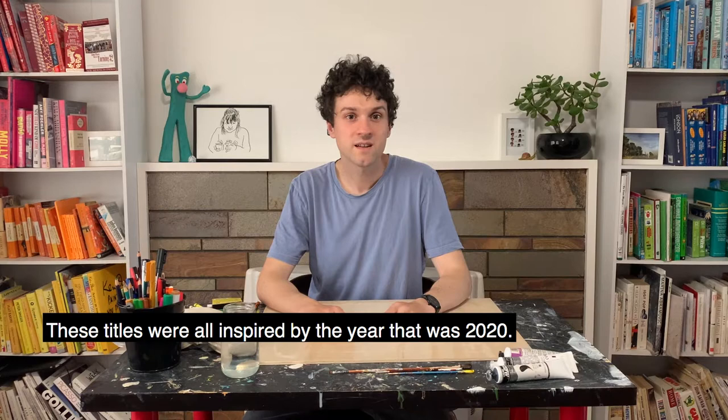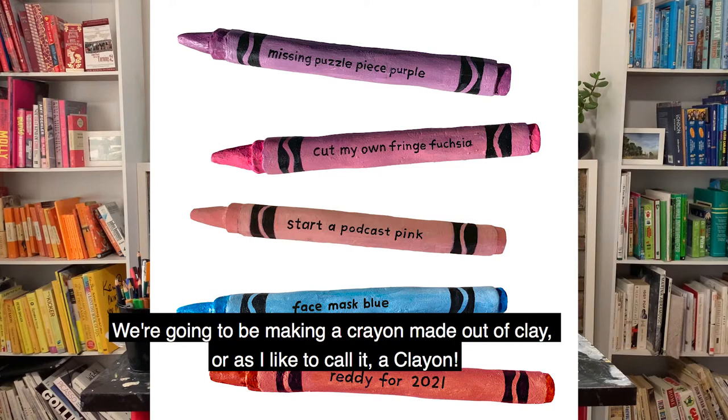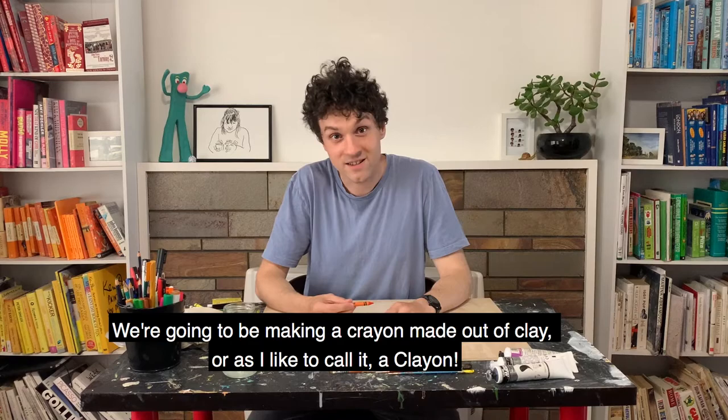Today, you're going to be making your own crayon in your very own colour. We're going to be making a crayon made out of clay, or as I like to call it, a clayon.